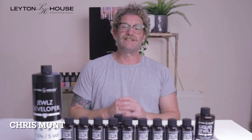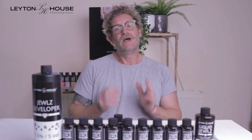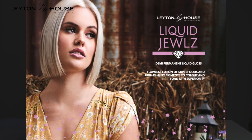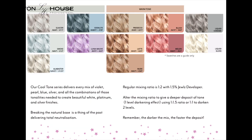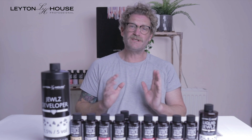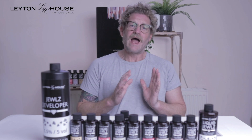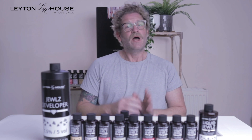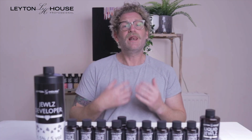Hello and welcome. I'm Chris and this is Leighton House TV. On this quick start guide I'm going to introduce you to the new Liquid Jewels. This range consists of 23 colors and toners — 13 of those have a base element to them, and the others are designed for pre-lighting and toning. You also have a Liquid Gloss and a Liquid Chrome, which I'll come to in a little bit.